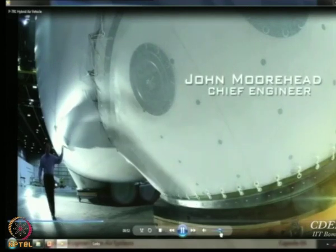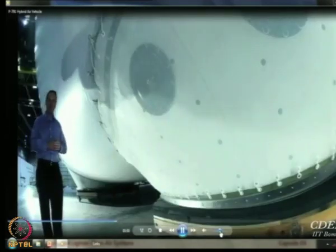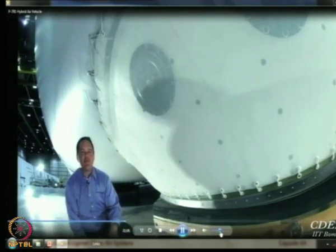P791's airframe is built from high-strength, lightweight woven material that is heat-sealed together to form an airtight chamber mostly filled with helium. On the bottom of the vehicle, we have four ACLS pads.